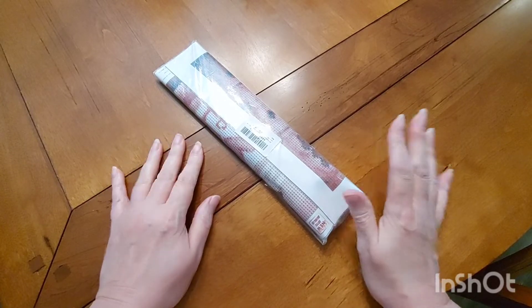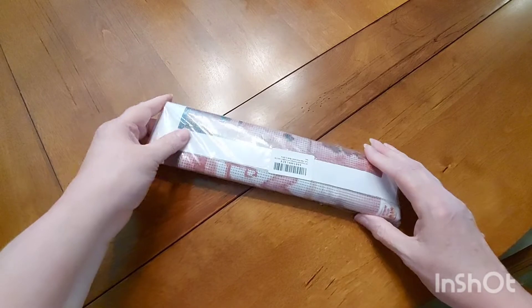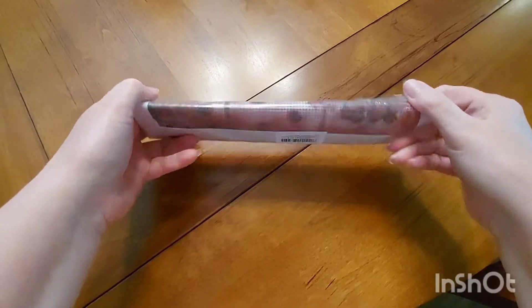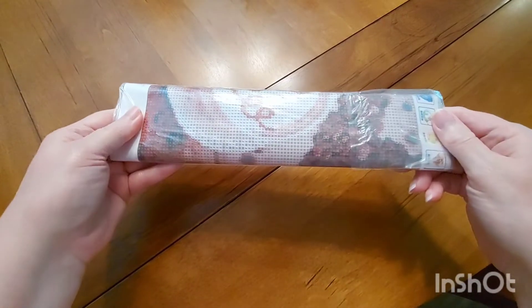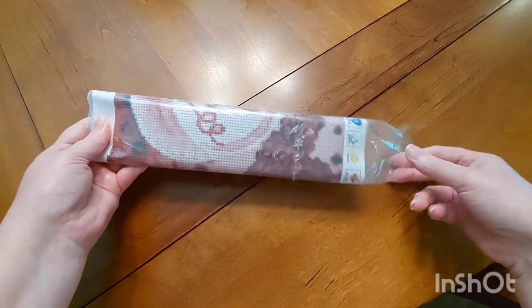Good morning everyone and welcome to another video by Domina Painting with Sweet Tea. I am Sweet Tea, and welcome to this beautiful day. I have got one here that I just got from Amazon, and you'll figure out why whenever I open it up.